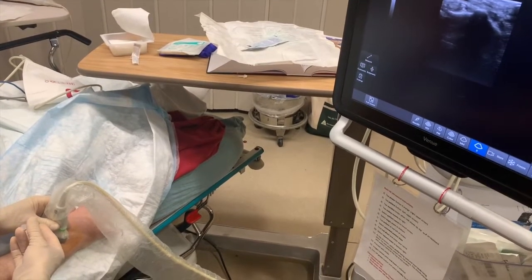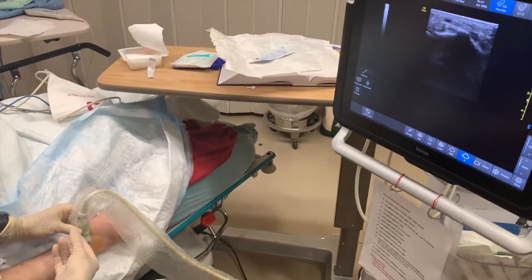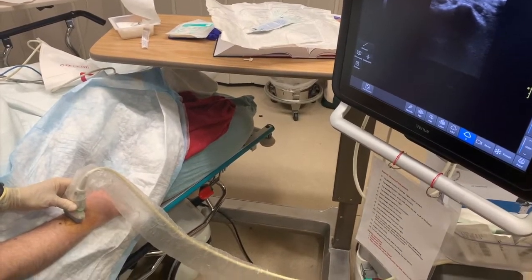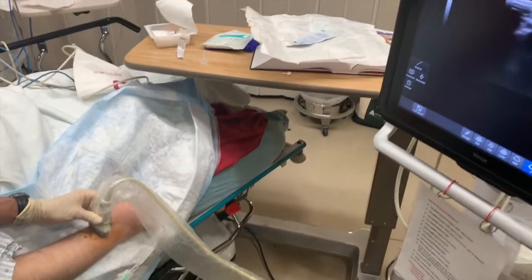I can kind of use that small needle to guide too. I've got a relatively small needle — I think this one's a 21. What are we getting out of here?